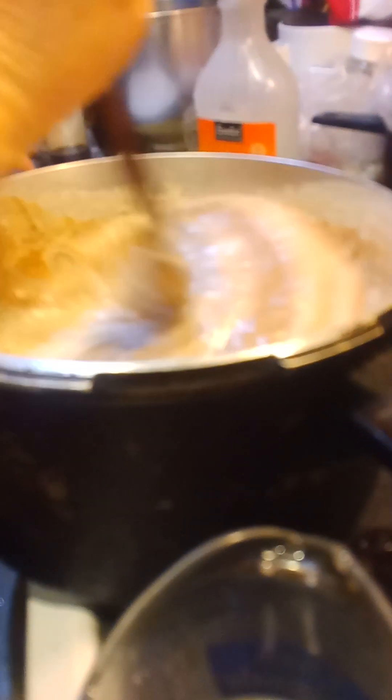If you have more than one person on hand it helps for the stirring. While we're stirring, here's the recipe: three-quarters of a cup of butter, three cups sugar, two-thirds a cup of milk, one teaspoon of vanilla, one package semi-sweet chocolate chips.